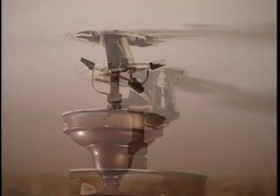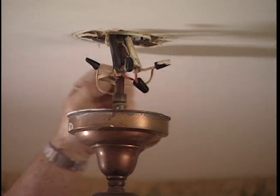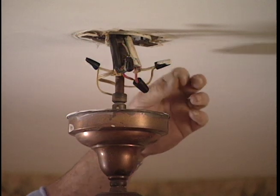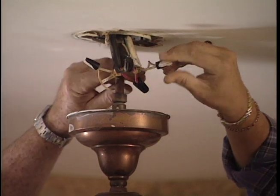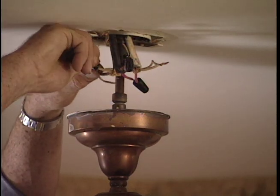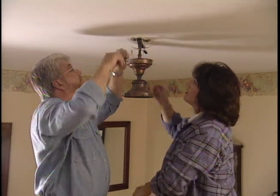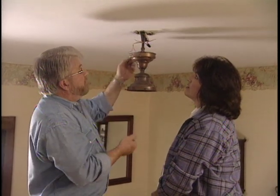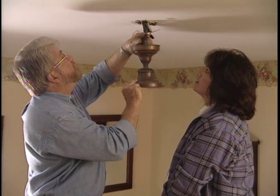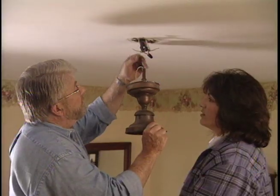Ron explains that most light fixtures are connected with two wires. They disconnect the wire nuts by unscrewing them and untwisting the wires, pulling them apart. The fixture itself is held up with a threaded rod, which is simply turned to remove it from the hole. With the old fixture fully disconnected and down, Ron puts wire nuts back on the exposed wire ends temporarily.